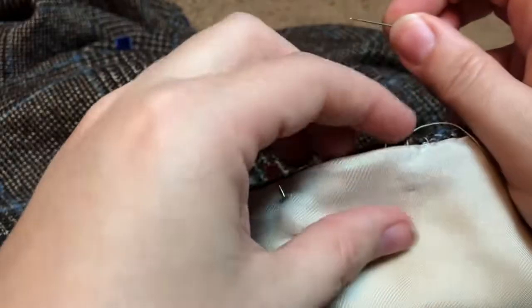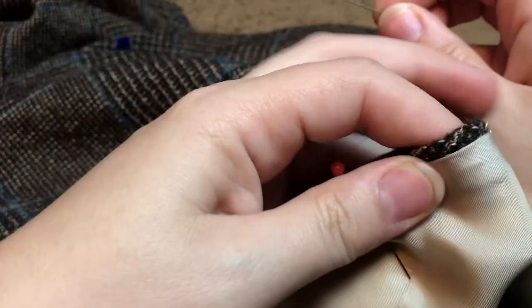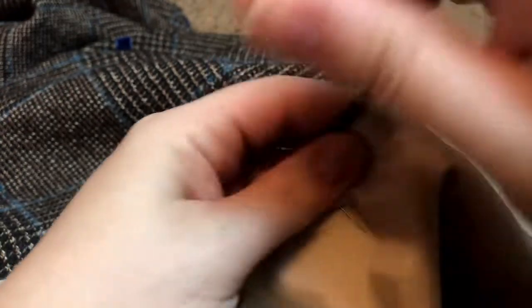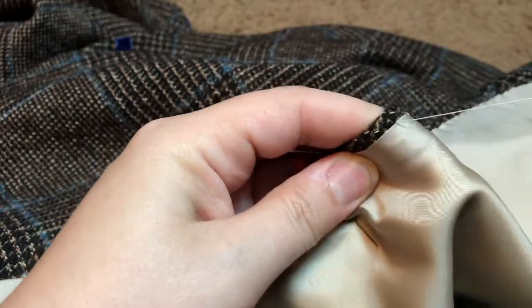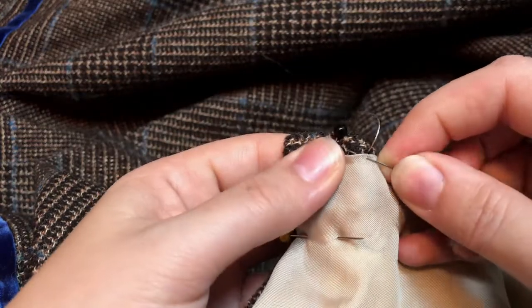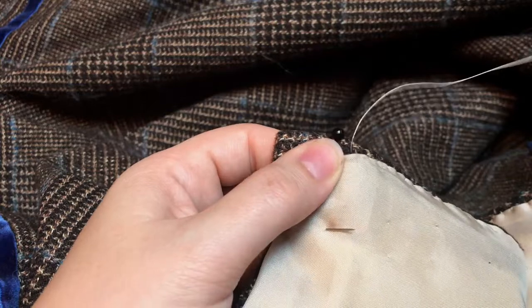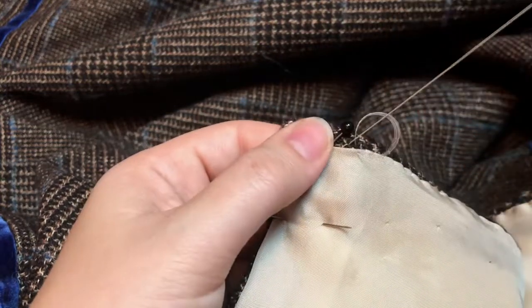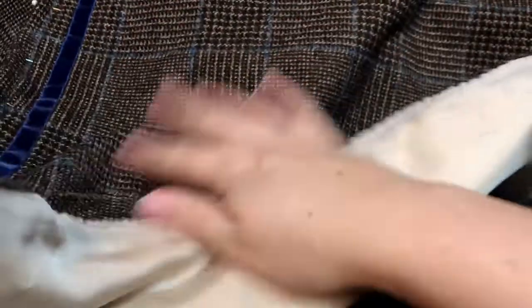Then it was just a matter of felling down all the way around with tiny whip stitches as inconspicuous as possible. This was a very satisfying and calming process - except for that one moment when I randomly dropped my needle and couldn't find it for a hot minute.